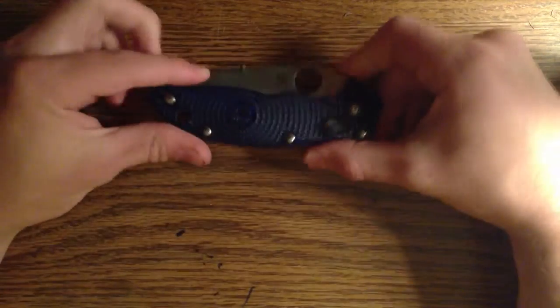Hey guys, been delaying this for a long long time. This is Polar Knives and Steel with my Pimped Mannix review.